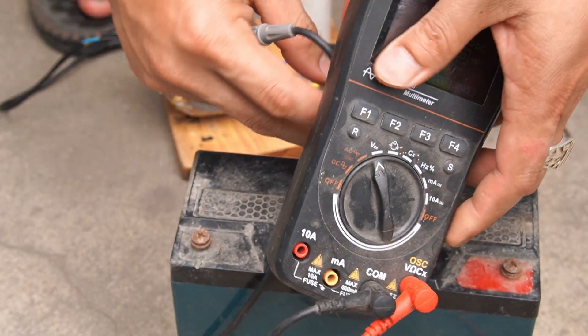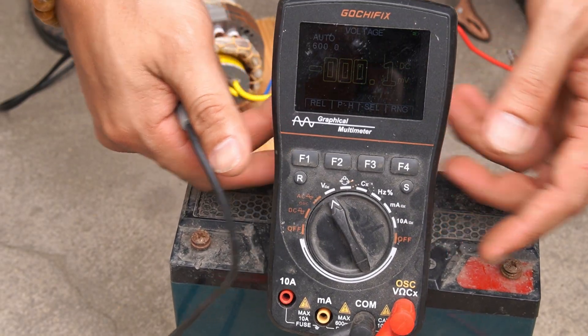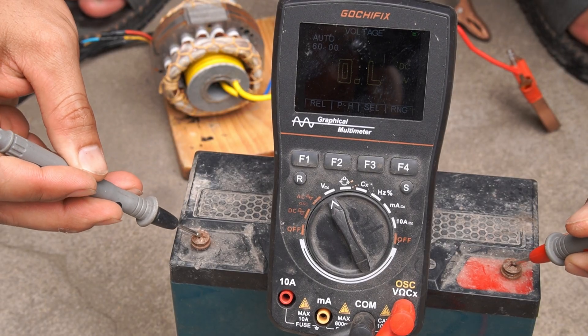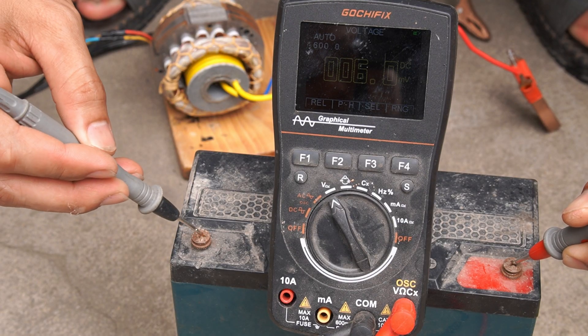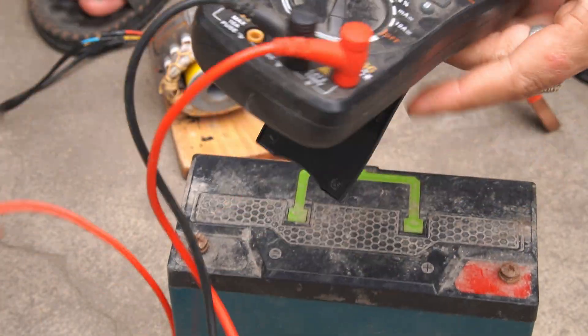After charging for four hours, I removed the battery and checked the voltage. The battery voltage has increased to 12 volts.